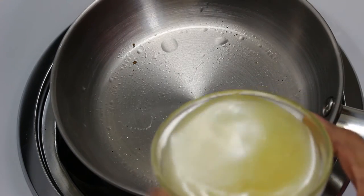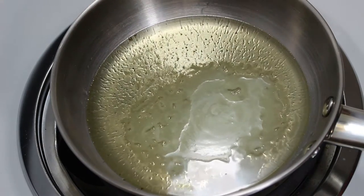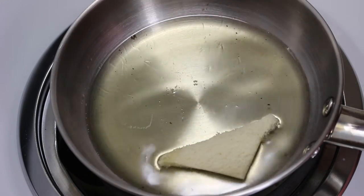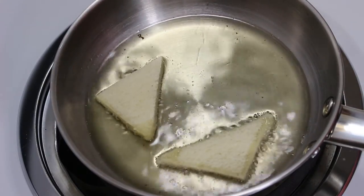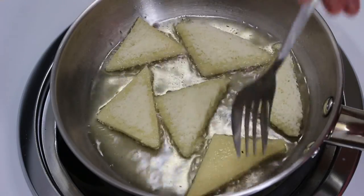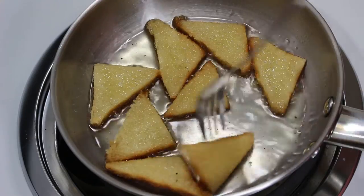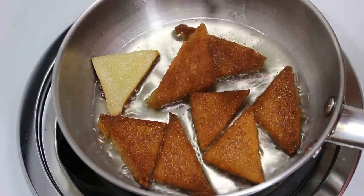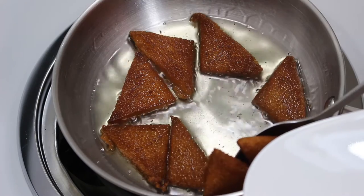The second method is to shallow fry them. For this, take a quarter cup of clarified butter in a small pan and heat it on medium heat. Check if ghee is hot enough by dipping a corner of bread — if it sizzles, it means ghee is ready to fry. Now add bread and fry them from both sides. Keep flipping from both sides till you get a beautiful brown colour. Be careful not to over fry them. When fried enough, remove them in a plate.